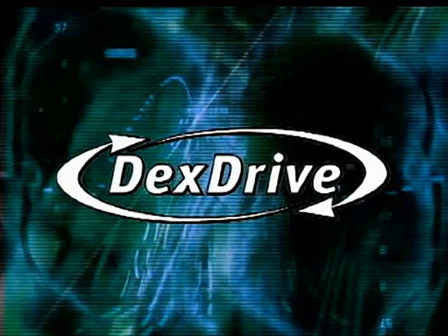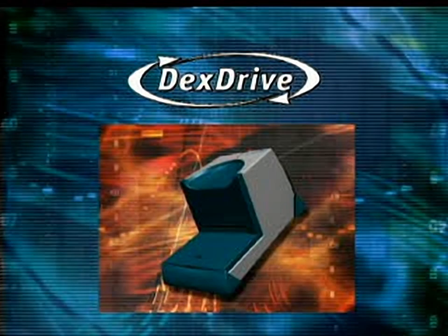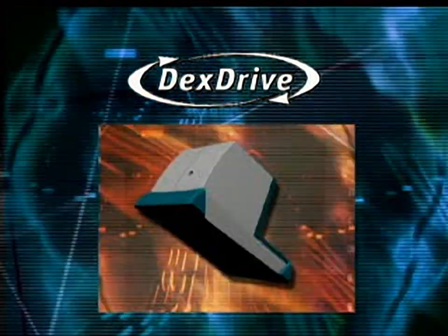Hey, sports fans, we're going to keep this real simple. One word: Dex Drive. A means to create, dominate, distribute, receive, and conquer all fields, courts, and arenas.